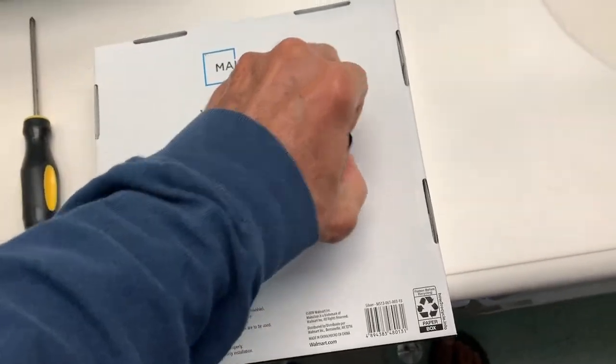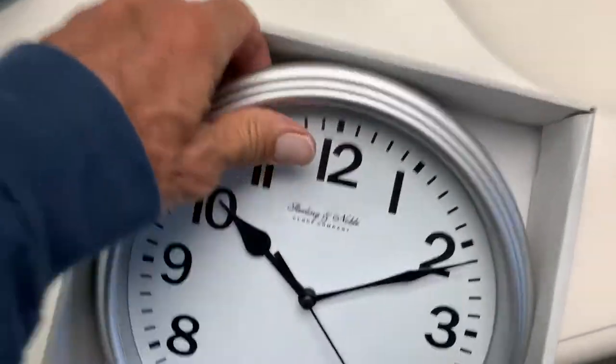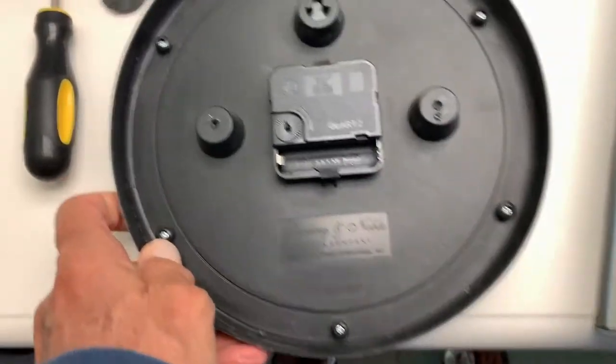I think that's it. This is off too. Now flip this over. Pull the clock out. All right, so there she is. Flip it over. And there we go.